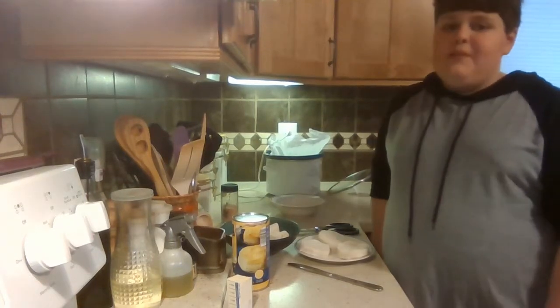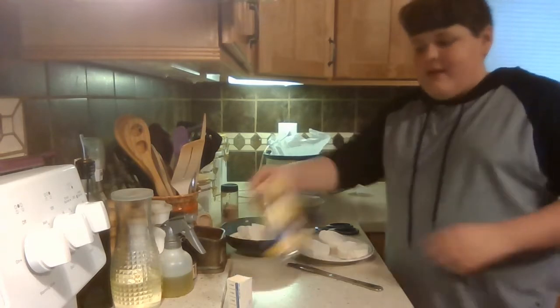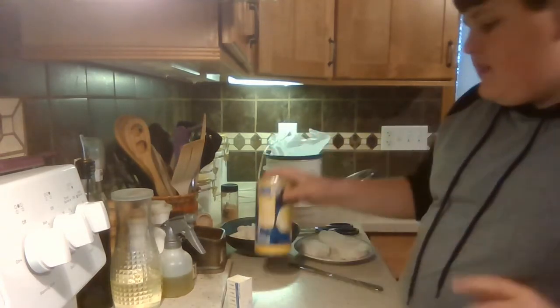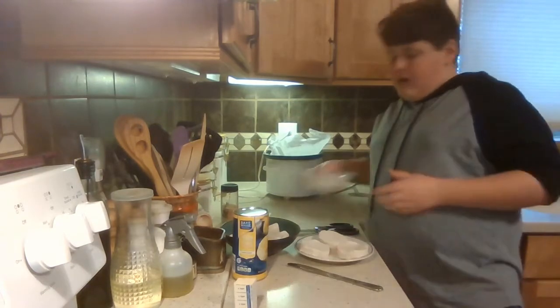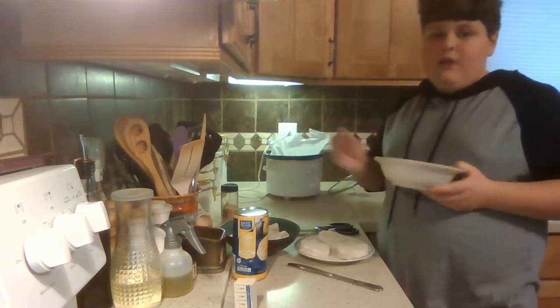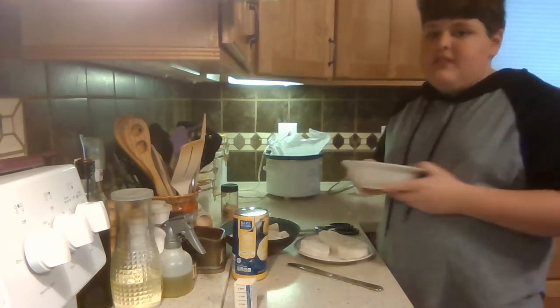Hello, it's Brandon Bakes and today we're baking monkey bread. What you're going to need is an entire can of jumbo flaky biscuits — any brand — a half a stick of butter, and a cinnamon sugar mixture of one fourth cup of sugar and one and a half teaspoons of cinnamon.